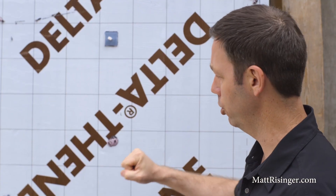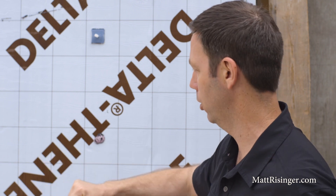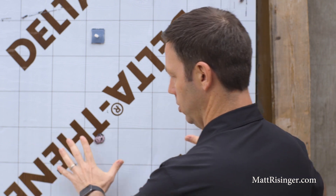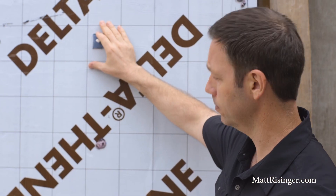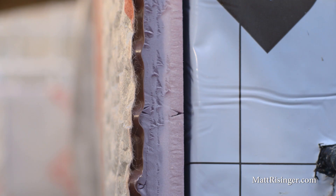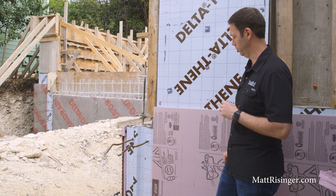We apply the Delta Thene by first rolling on an adhesive primer of the same name onto the concrete. Then we pull the backing off the Delta Thene membrane and it sticks adhesive-on-adhesive — it is stuck tenaciously and is not coming off the wall. On top of that we add our insulation layer. Depending on where you are in the country you'll use different thicknesses. Here in the south I only need one inch, so we've got an R5 XPS on the outside. In the north you'd use thicker insulation.